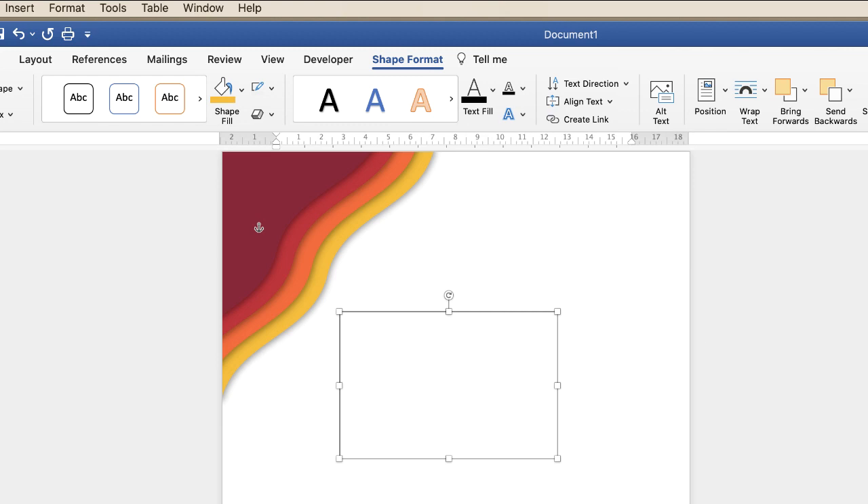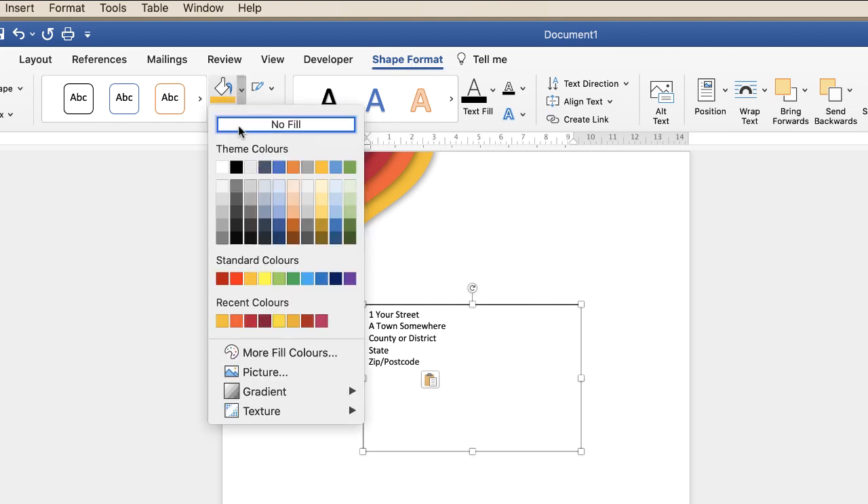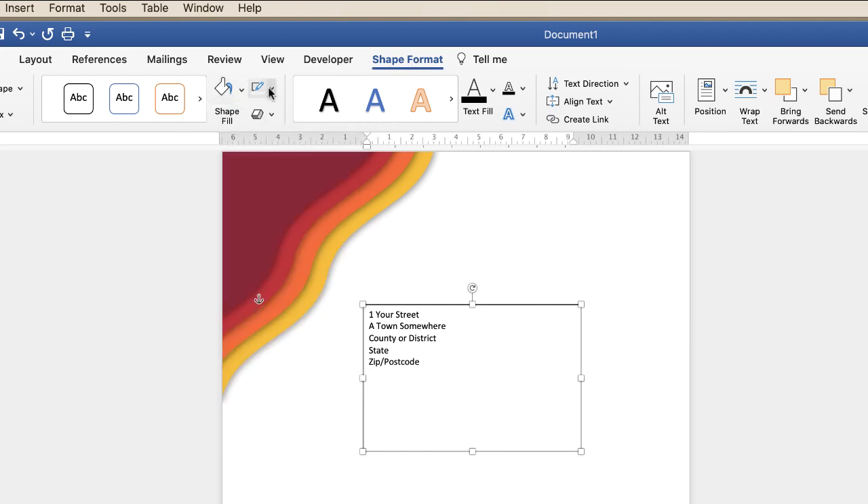So we're going to insert some text first and then get rid of that white background and border. Once you've got your text, go up to Shape Format, go to Shape Fill, click No Fill, then up to the outline tool and No Outline. And now I'm just going to reduce the size of that text box.